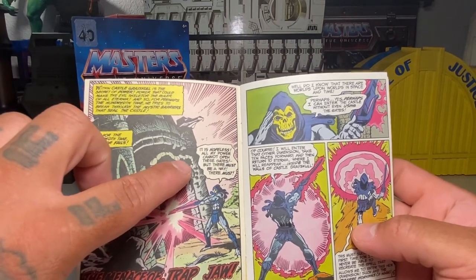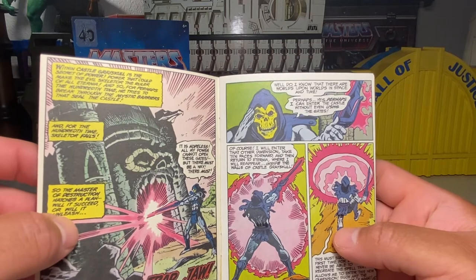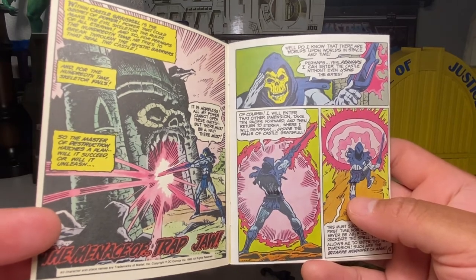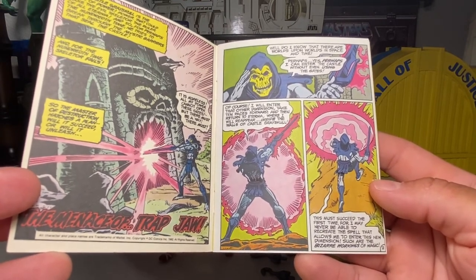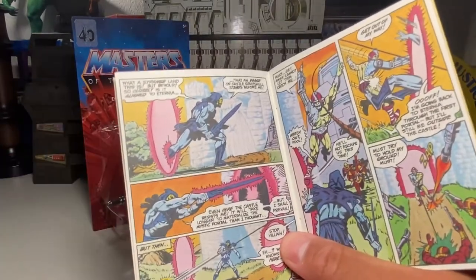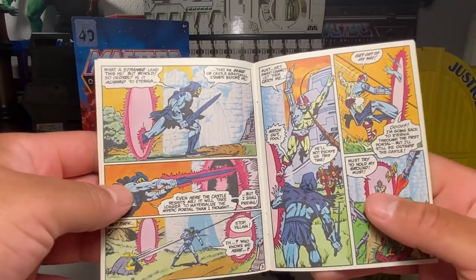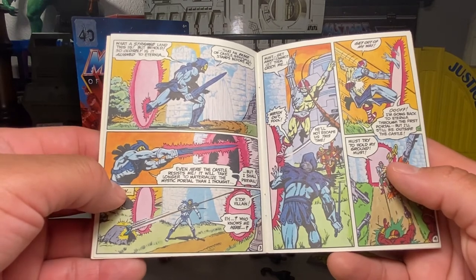It is hopeless — all my power cannot open these gates. But there must be a way. There must. Do I know that there are worlds upon worlds in space and time? Perhaps. Yes, perhaps I can enter the castle without using the gates. Of course, I will enter the other dimension, take ten paces forward, and then return to Eternia, where I will reappear inside the walls of Castle Grayskull. This must succeed the first time, for I may never be able to recreate the spell that allows me to enter this new dimension. Such are the bizarre workings of magic. What a strange land — but so closely is it aligned to Eternia that an image of Castle Grayskull stands before me. Even here the castle resists me. It will take longer to materialize the mystic portal than I thought, but I shall prevail.